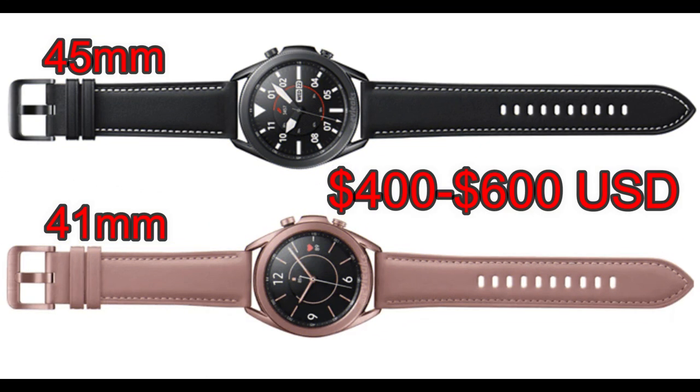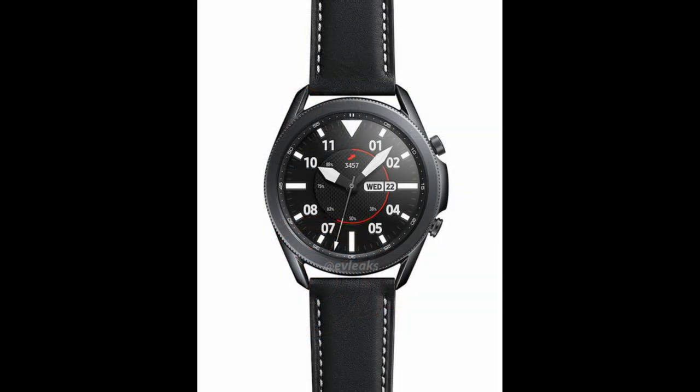That brings me to the next part of the leak — what we can expect in terms of pricing. Reports out now indicate that the watch is going to be in the range of $400 to $600 US dollars, with the lower range most likely encompassing the 41 millimeter variants.